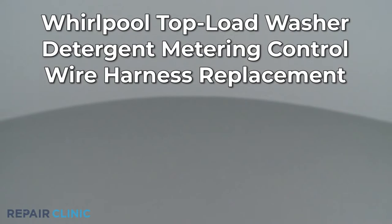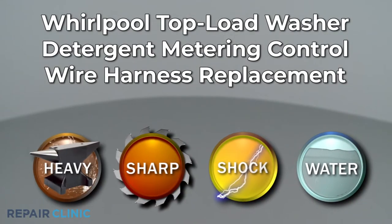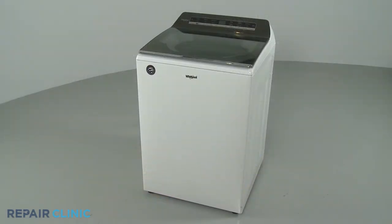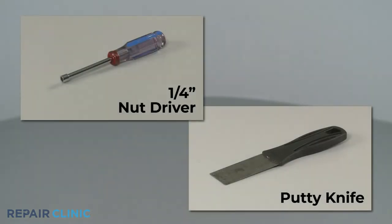Since Repair Clinic encourages you to perform this repair safely, a warning icon will appear when you should use caution. To replace the detergent metering control wire harness in this Whirlpool top load washer, you will need a quarter-inch nut driver and a putty knife.